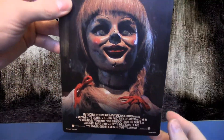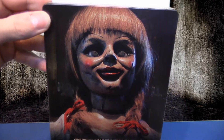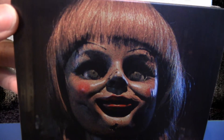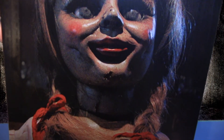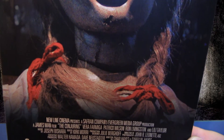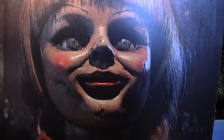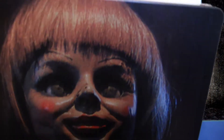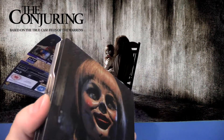Und hinter diesem Backpaper sozusagen befindet sich noch ein Aufdruck. Ich zeige euch das mal von der Nähe. Die Leute, die den Film kennen, werden sicherlich mit dieser Puppe etwas anzufangen wissen. Nochmal von der Nähe. Das ist leider nicht ganz so detailliert, wie man anhand der Haare erkennen kann, aber ein sehr schönes Motiv, das da gewählt wurde.